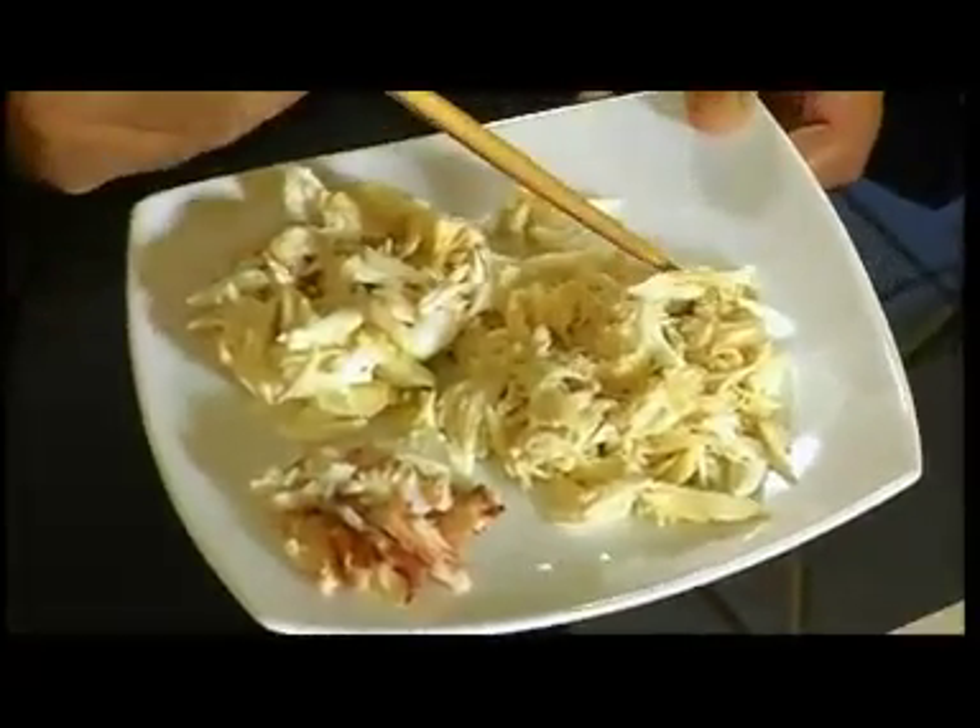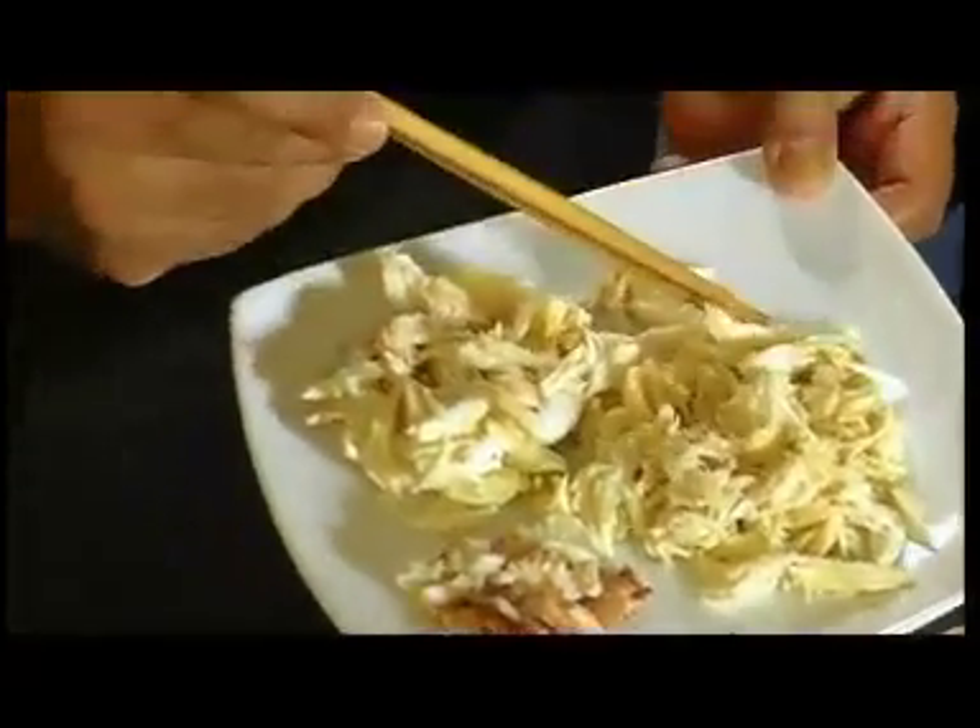If you look very carefully, I did not try to shred the crab meat away. I took it very gently, and you can actually get big pieces from the crab. Mind you, these are 500-gram crabs and we still have big pieces. I'm going to mix all this into my baked crab dish.